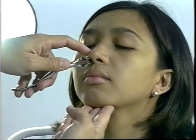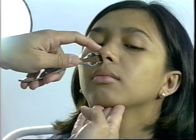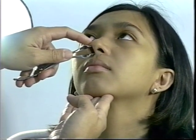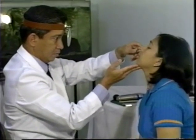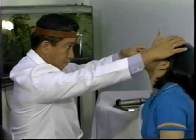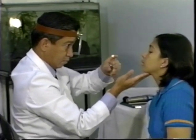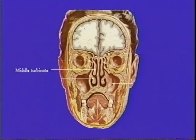Always try to open the stem or tines in an upward action and not down into the floor of the nose. For children, simply lifting the tip of the nose may suffice, though pediatric speculums are also available. Look at small areas successively, such as the vestibule, the mucosa, the nasal septum, and the lateral wall of the nose. Anterior rhinoscopy will only allow visualization up to the level of the middle turbinate.